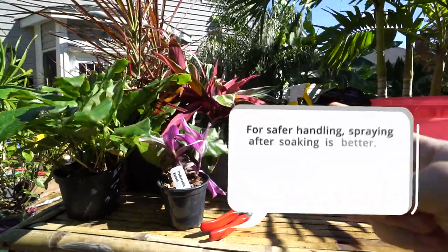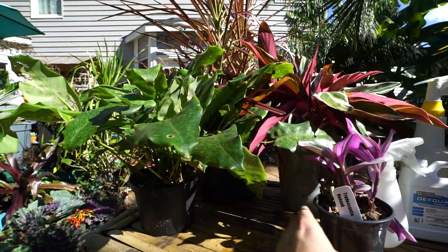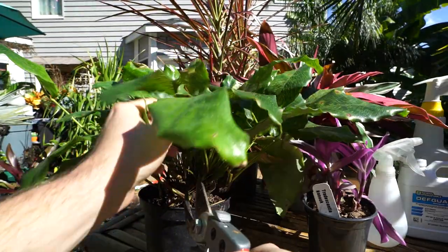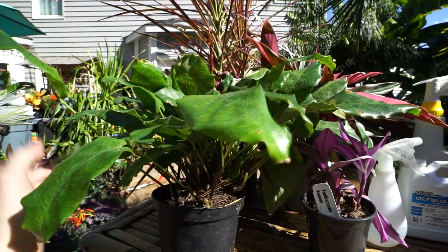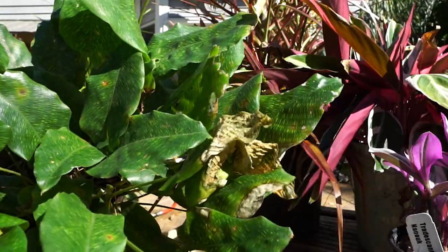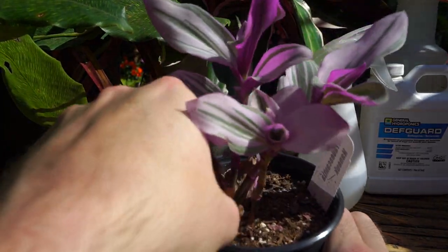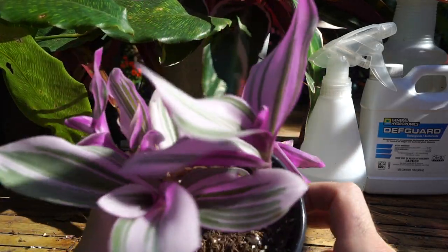The process I typically follow goes: pruning, rinsing, spraying, soaking if necessary, and then rinsing again if necessary. It's important to go ahead and get any old dying foliage off the plants. This calathea has some cold damage and some bug damage — it makes sense to get these growths off the plant before taking it inside. Just a good thing to do before rinsing. Anything with brown edges — keeping plants outside can be harsh. Get the debris off the surface of the soil too, because I'm going to give these a light soak, and anything I can get out now means less to clean up later.